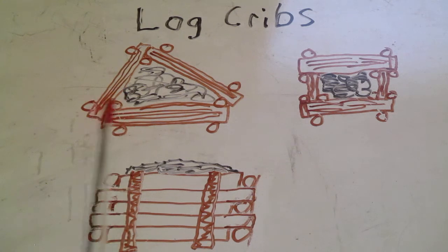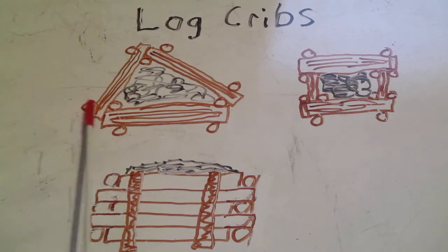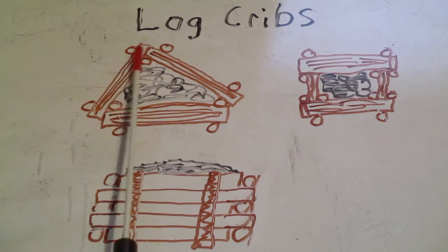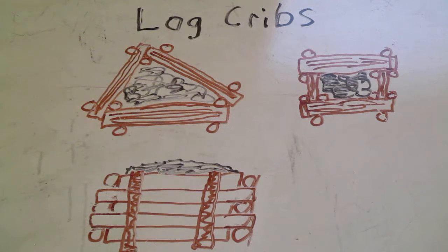Put down the first layer of logs, then go through with barbed wire or wire rope and lace it across, going all the way across and trying to make a nice mess over the top of the logs to hold them in place — so someone can't come through with a front end loader or forklift and just lift the logs out of the way. Do that at each of the points, then lay down the next layer.